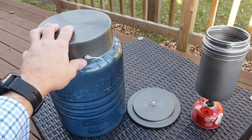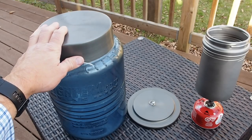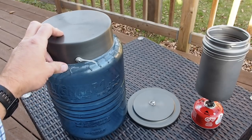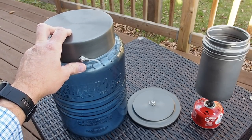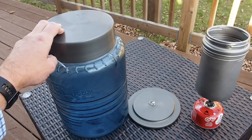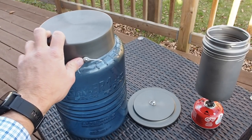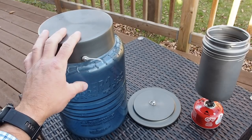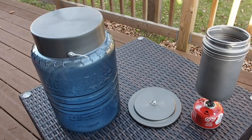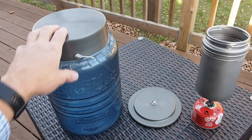First and foremost, because of the weight compared to other canisters, that is a drawback. This comes in about one ounce heavier than the Bear Vault, and the Bear Vault can hold about an extra 50 cubic inches — I think it's 700 cubic inches for the Bear Vault 500 — and it weighs one less ounce than this one. That's obviously a little bit of a turnoff, but it makes up for it with the multifunctional purpose of being able to use this as a cook pot.